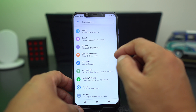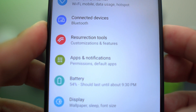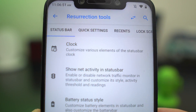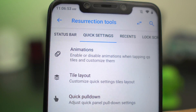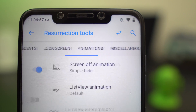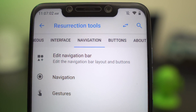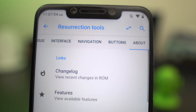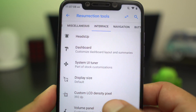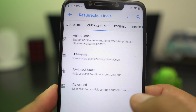In the settings, there is something called Resurrection Tools, which has a plethora of customization: status bar, quick settings, recents, lock screen, animations, miscellaneous, interface, navigation, buttons — it has so many different features. I can't even get into all of them, there are so many.